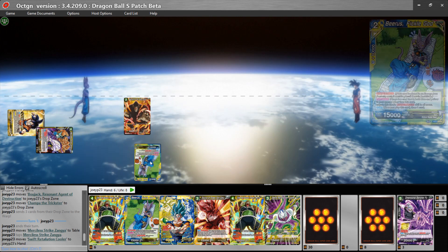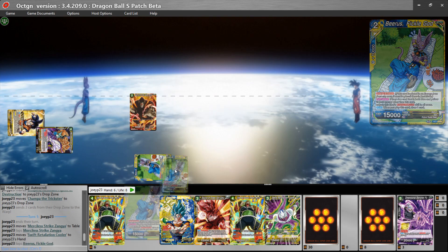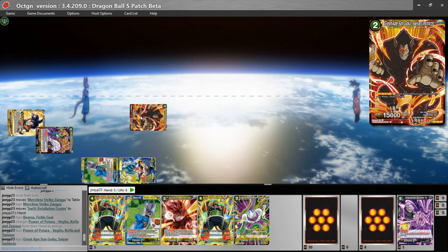The game is pretty self-intuitive once you have it downloaded and have just messed around with it a little bit. I think I've explained how to charge energy and how to play battle cards. For example, I would play this monkey, tapping ideally two energy for it.